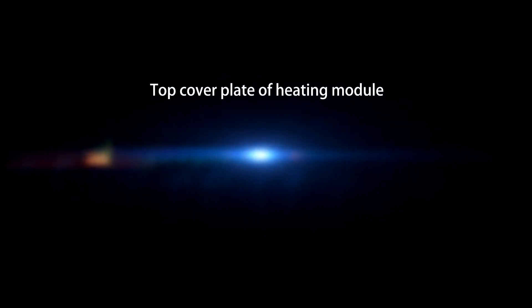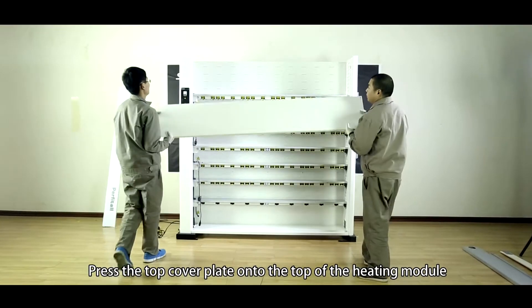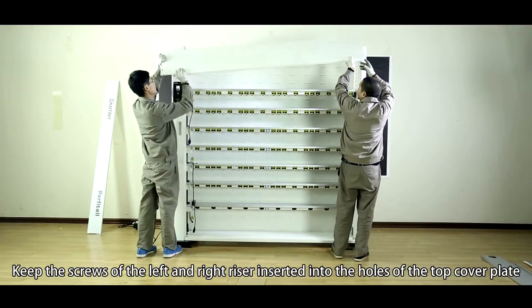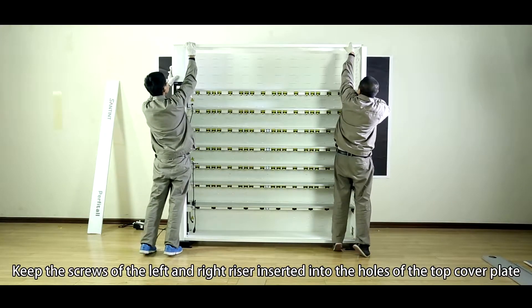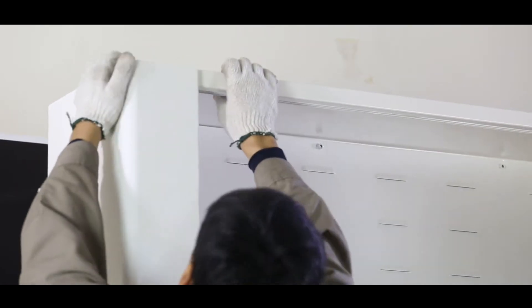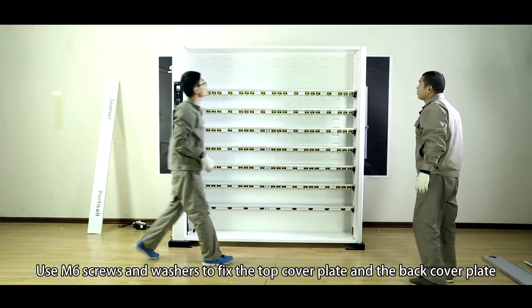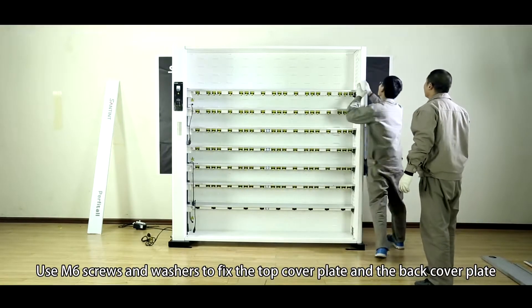Top cover plate of the heating model. Press the top cover plate onto the top of the heating model, keeping the screws of the left and right riser inserted into the holes of the top cover plate. Use M6 screws and washers to fix the top cover plate and the back cover plate.